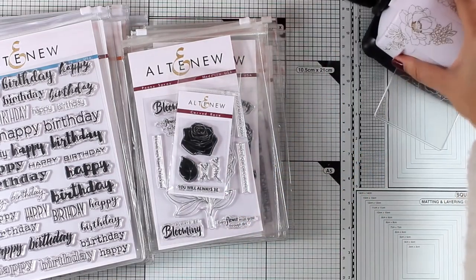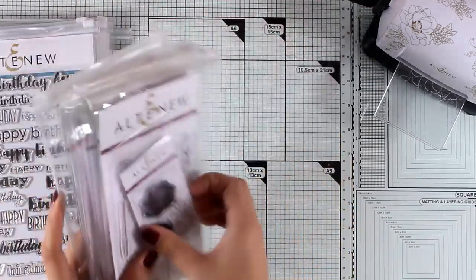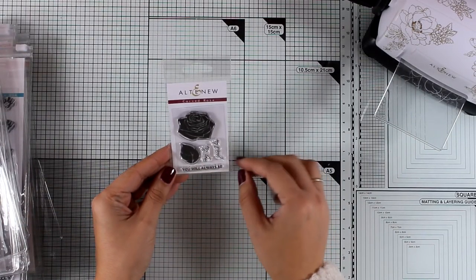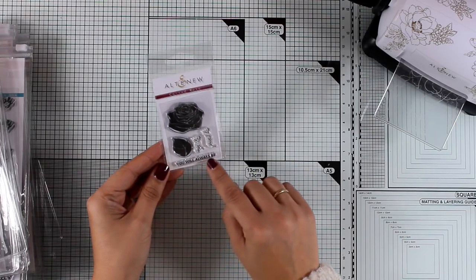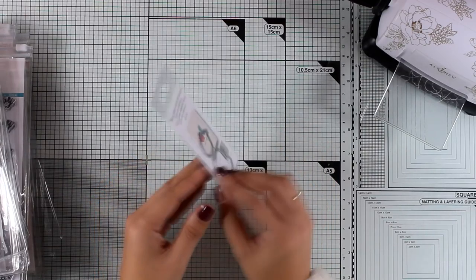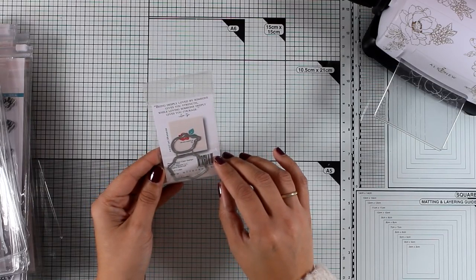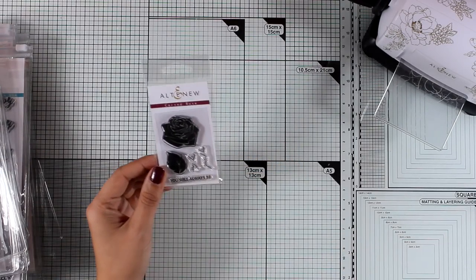Although it looks so small, it actually cuts way more dies than you can think of. Let's start by looking at the stamps. I'm going to start with the tiny one — this is the Carved Rose, and it comes with a little rose stamp as well as a little leaf and a sentiment that says 'you will always be,' which you can pair with 'my friend' or 'my love.' There are also matching dies available, and I think this is a great focal point for clean and simple little note cards.